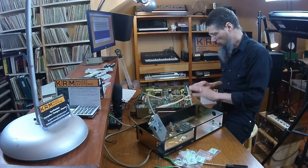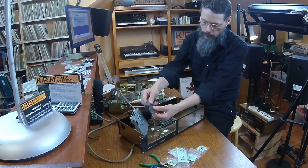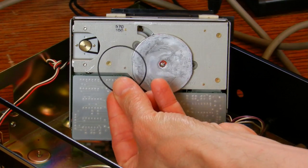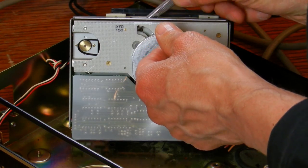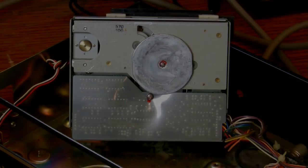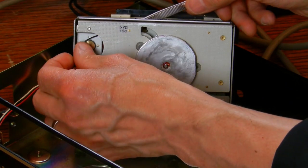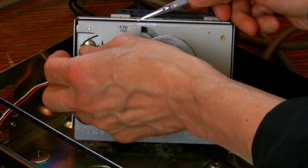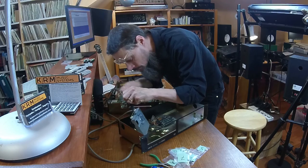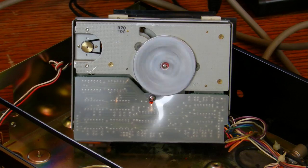Now that everything's open, I have easy access to all the faders and pots, so I'll be able to clean them. I bought a generic rubber belt replacement kit online and found a belt that matched the old one in the drive. Removing the old belt was fairly easy, but it was a bit fiddly to replace it with the new one. Once the new one was in place, it was a relief to see the drive working again.